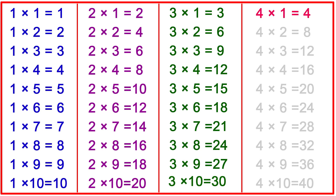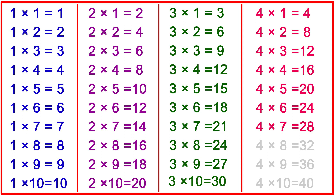4-1s are 4, 4-2s are 8, 4-3s are 12, 4-4s are 16, 4-5s are 20, 4-6s are 24, 4-7s are 28, 4-8s are 32, 4-9s are 36, 4-10s are 40.